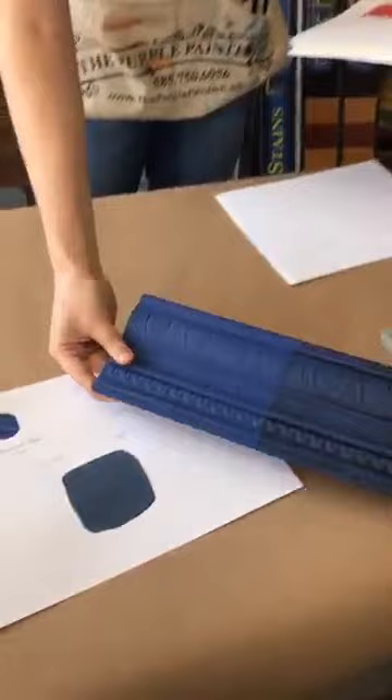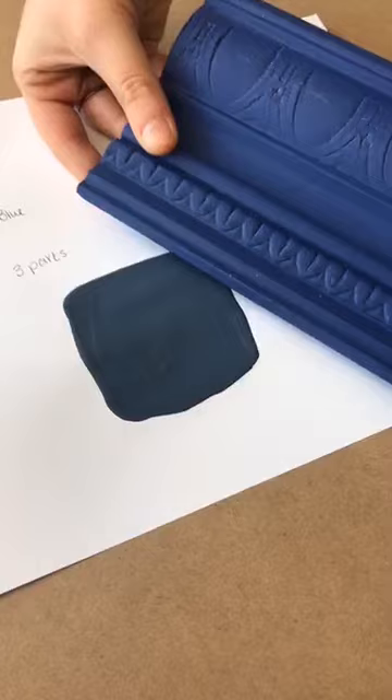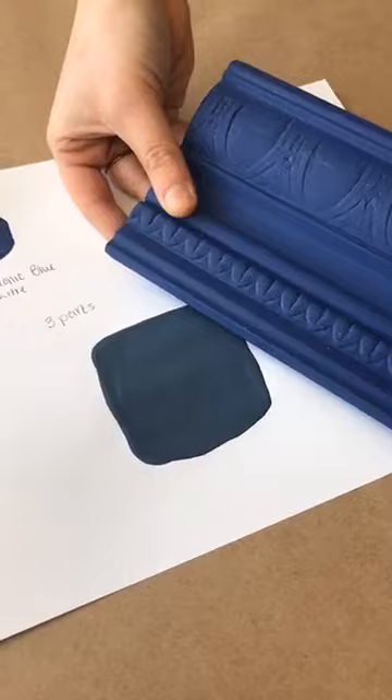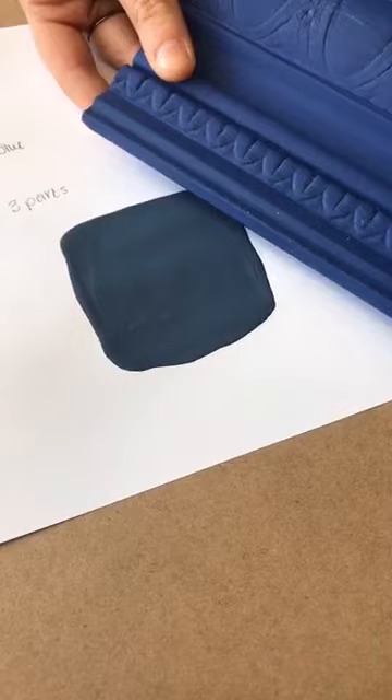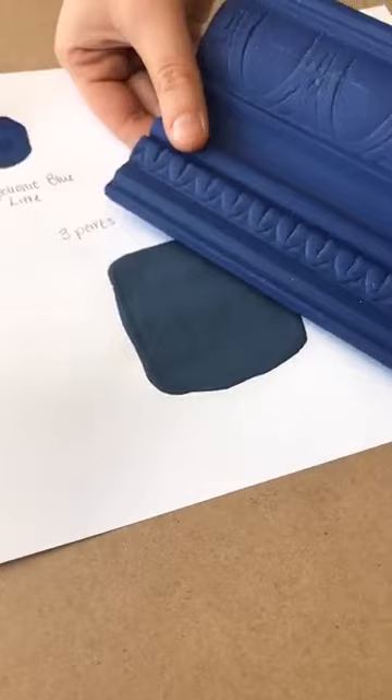Let's set the Napoleonic Blue sample board next to the mixed swatch so we can see the difference. The sample board is Napoleonic Blue chalk paint by Annie Sloan from the liter containers — available as of end of 2018. The recipe for the navy color swatch is about three parts Napoleonic to one part Barcelona. When we say 'parts,' it doesn't matter if you use tablespoons or cups — just keep it consistent.